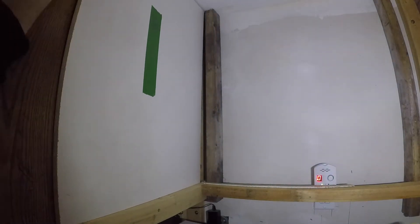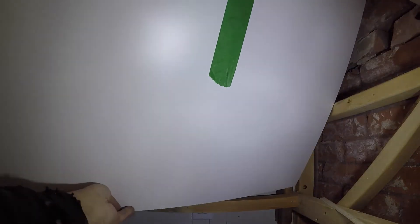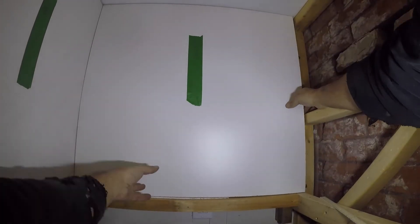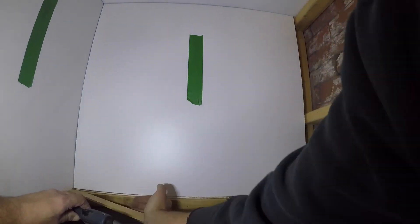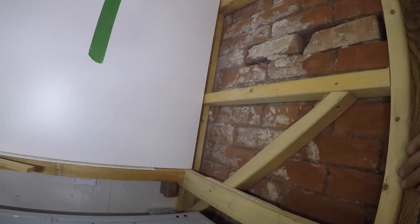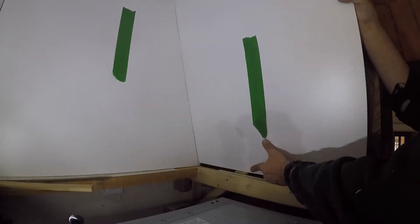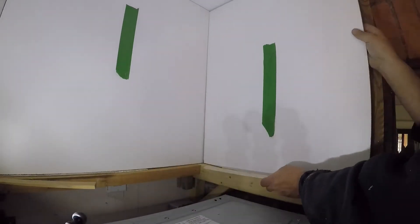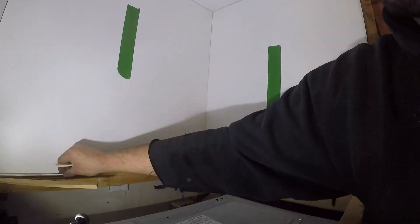When I cut all my melamine, I mark with tape every piece to remember in what order and position every melamine goes. Put a like on the video if you think it's a good idea to interlock the melamine to avoid showing any screws and be able to have quick access behind.